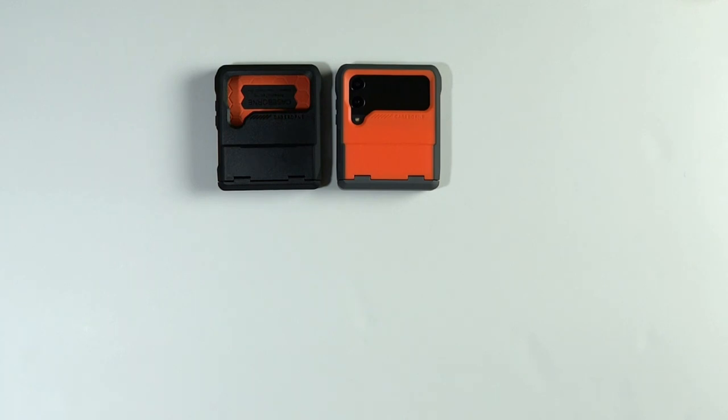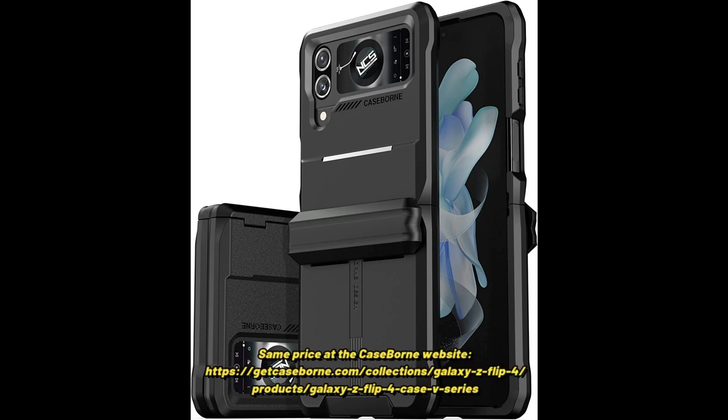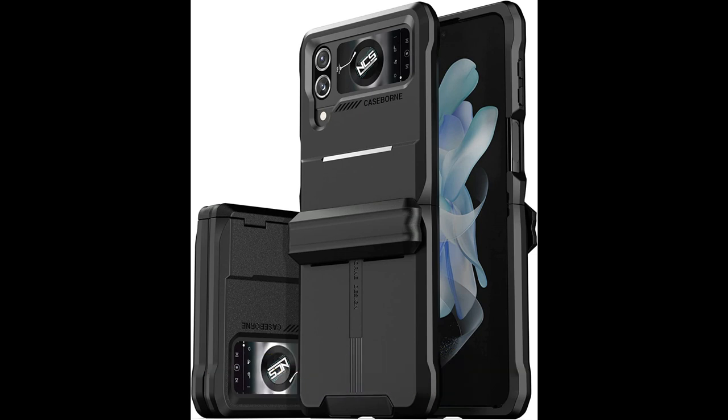So that's the Vanguard case, also known as the V-Series case, for the Samsung Galaxy Z Flip 4 — and it also fits the Z Flip 3 exactly the same. It's $39.98 on Amazon, and for that price I think it's a great value. You won't get any better protection for your phone. I'll leave a link in the description. Comments are welcome and thanks for watching.